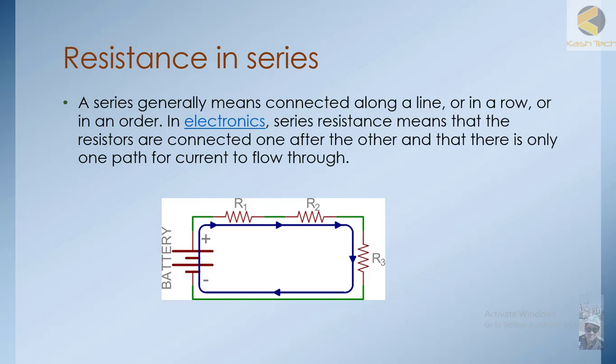Hey friends, let's study now a series circuit. A series circuit generally means connecting along a line, in a row, or in an order. In electronics, series resistance means that the resistors are connected one after the other and there is only one path for current to flow. So in a series circuit, the head of one resistance is connected to the tail of another, and the same current flows through all resistors.